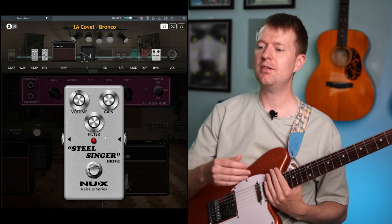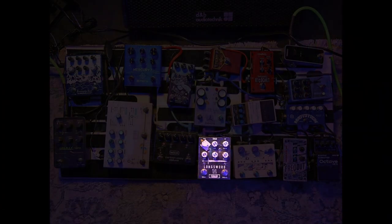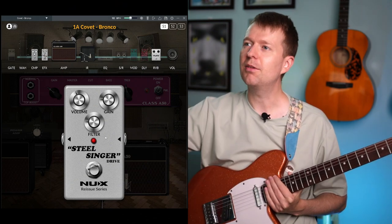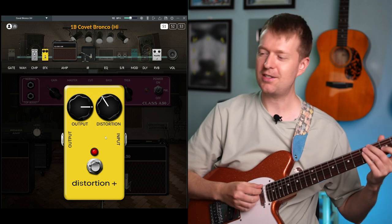I noticed in the rig rundown they ask about what's the highest kind of overdrive sound, and I did set up a patch for that. I just copied and pasted that one and went over to number two, putting the distortion plus to get as close as possible to that sound.